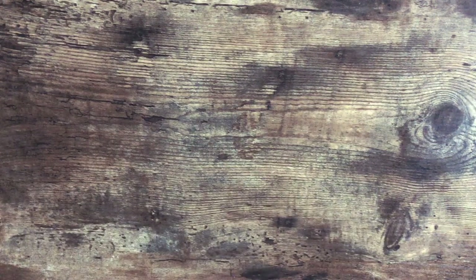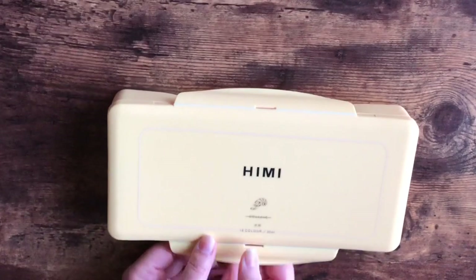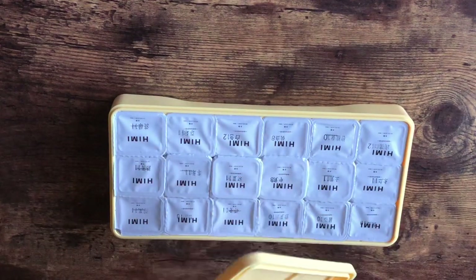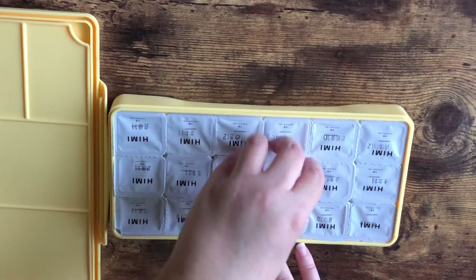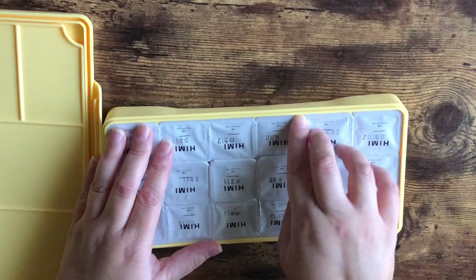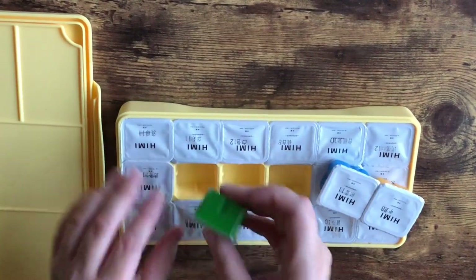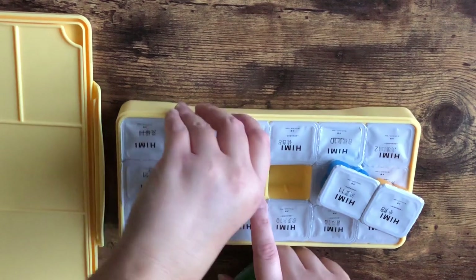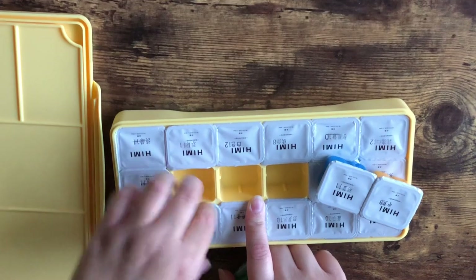I also jumped on the bandwagon and got the gouache jelly paints. Look at this packaging — how could you not love this? It's so pretty with the pastel yellow. It comes with a little palette in the lid and was around $22. It has these little gouache jelly paint pans that you take out and open. Paint isn't my first choice of medium, but I want to get better at it because you can color things so much more quickly than with markers or colored pencils. I also suffer from carpal tunnel, so paint is easier on my wrist for covering large spaces.